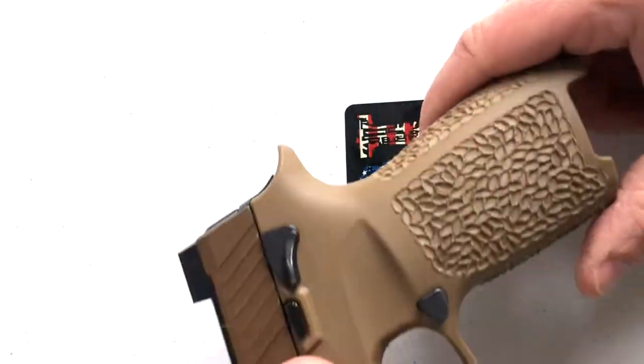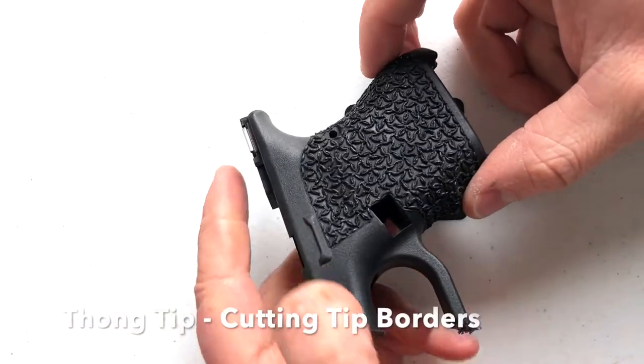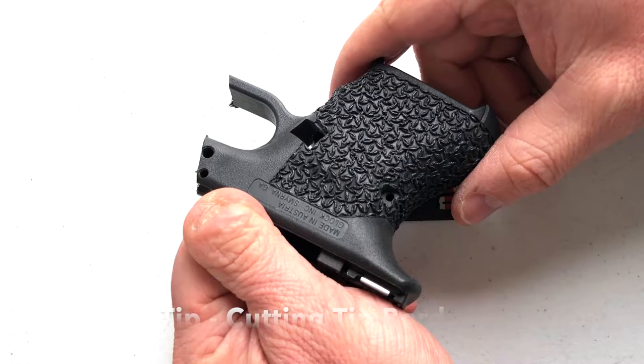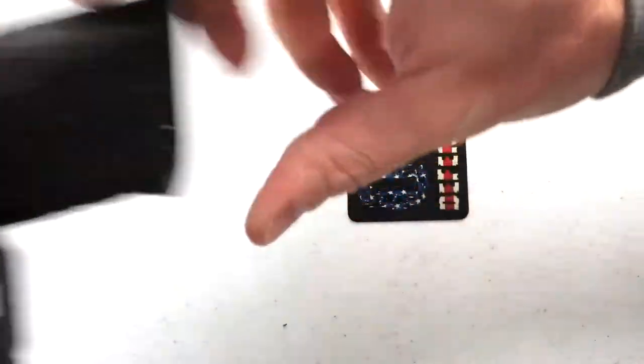Oval tip, there's the oval tip on the cig. Thong tip, here's the thong tip on a higher glass content frame.